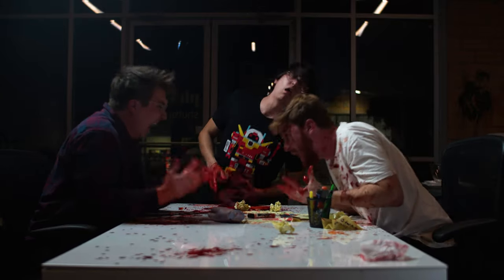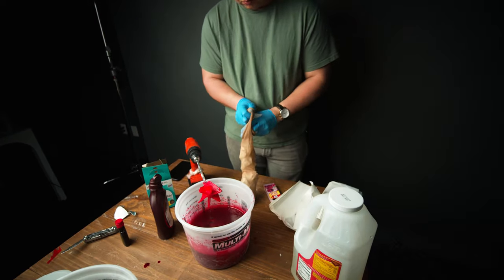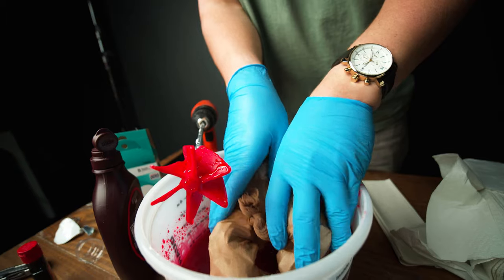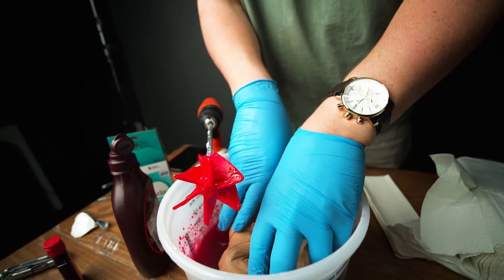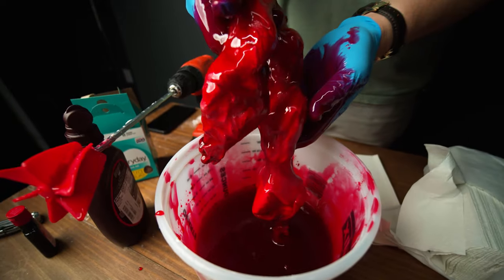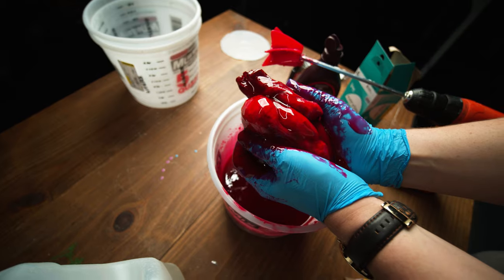This is also another extremely simple build. Just take some regular pantyhose and start stuffing them with paper towels. Once you've filled them up, tie them off and begin soaking them in the blood mixture. The paper towels are going to soak up the blood, and it will somehow turn out looking like some bonafide human tubes. You can even recreate some of your favorite Indiana Jones scenes if you mold the guts just right.